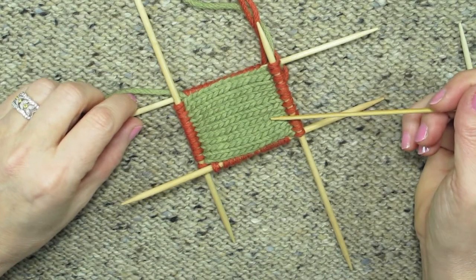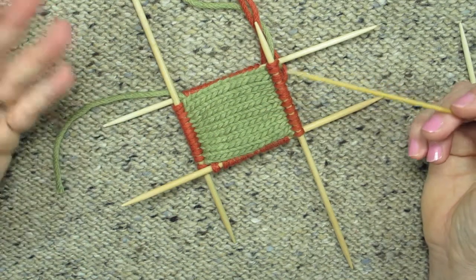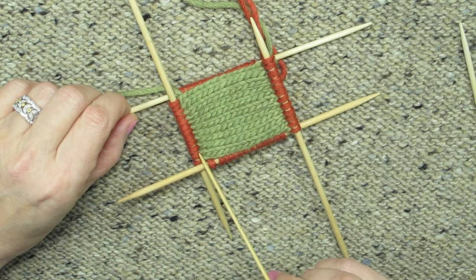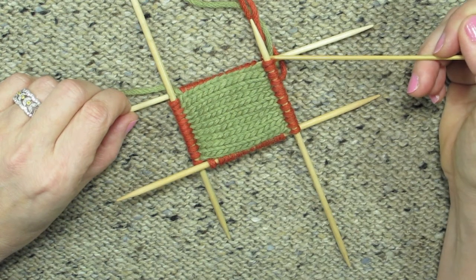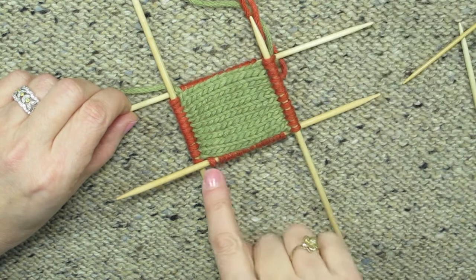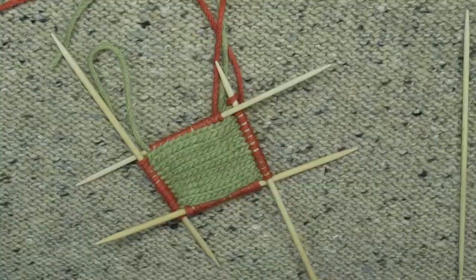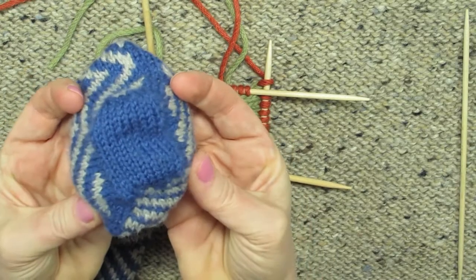Then divide your stitches into two sections. If working on circular needles, it will literally be two sections: the first and second sides will be the top of the foot, and the third and fourth sides the sole. It doesn't matter which half is top or bottom until you start working the patterns, but you do need to divide it into two halves. You'll be working increases at each of the two corners to create the shape for your toe — your pattern will tell you exactly where. In a finished sock, the toe looks something like this; if I open the sock up, you can see it has that rectangle.